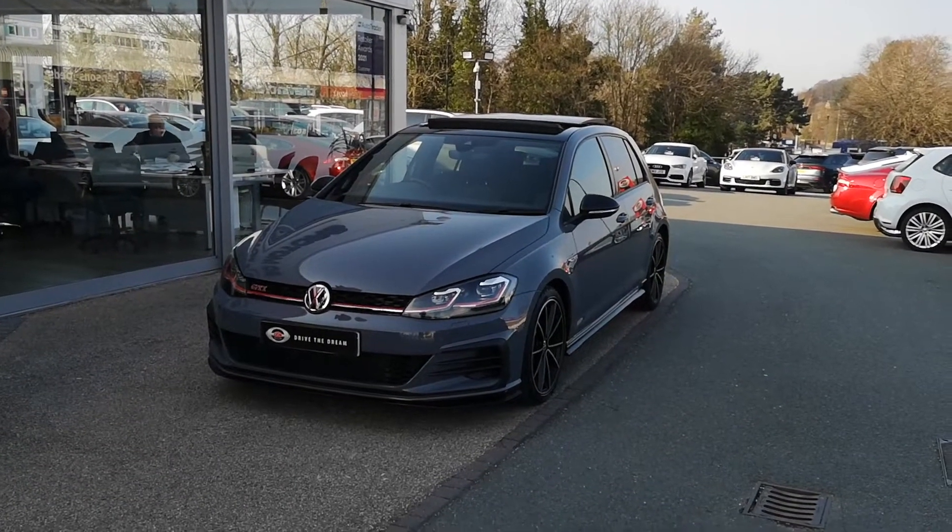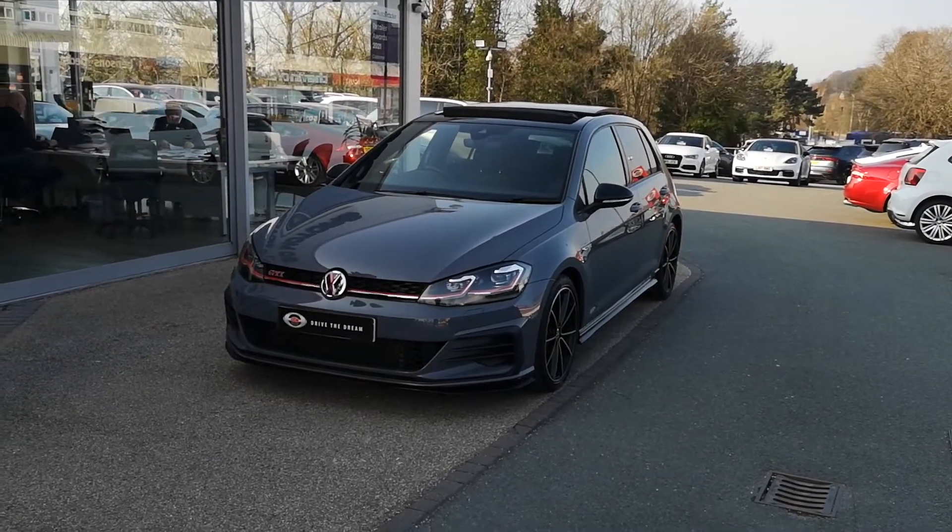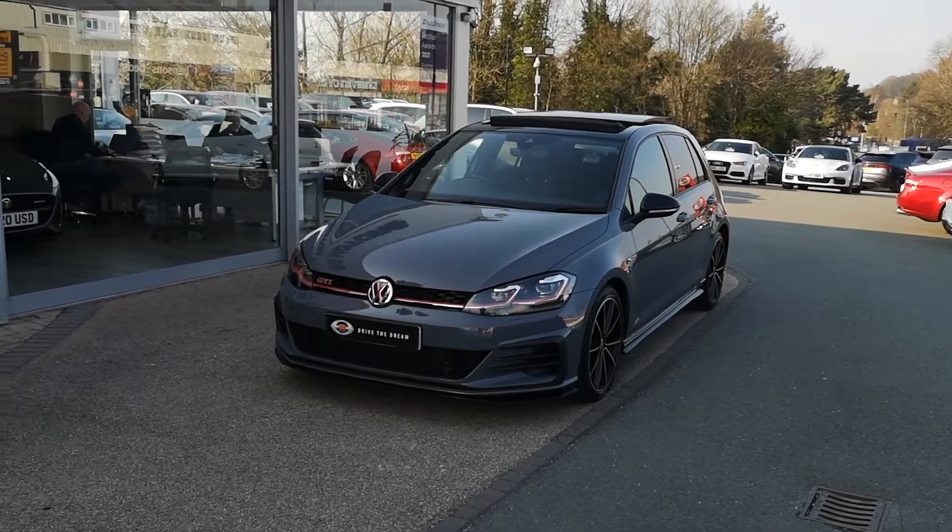Hi, welcome to GC Motors. Today I'm going to talk you around our 2019 Volkswagen Golf GTI TCR.